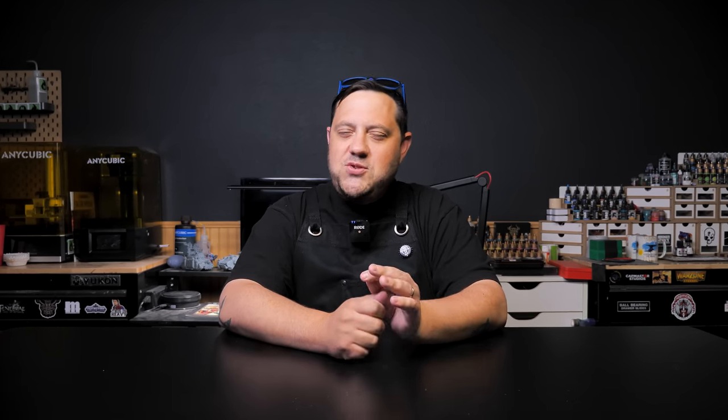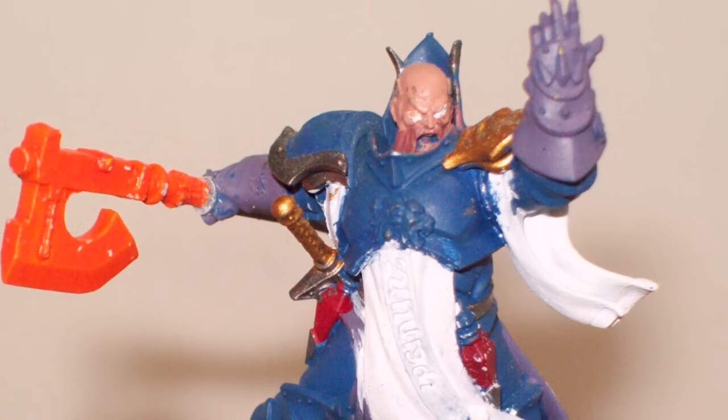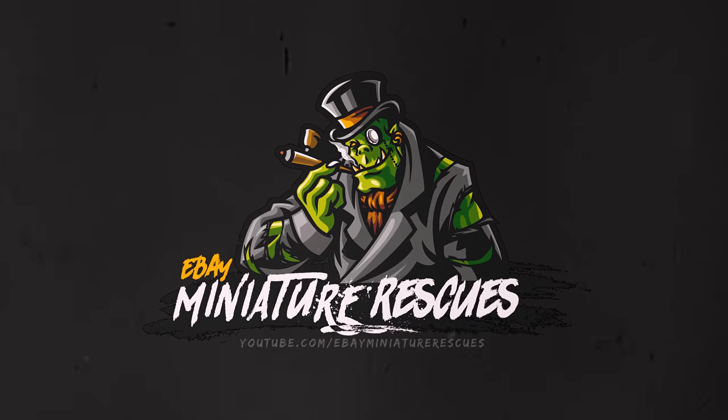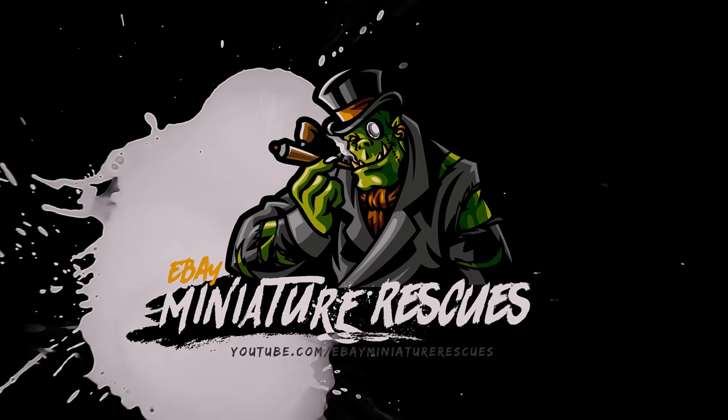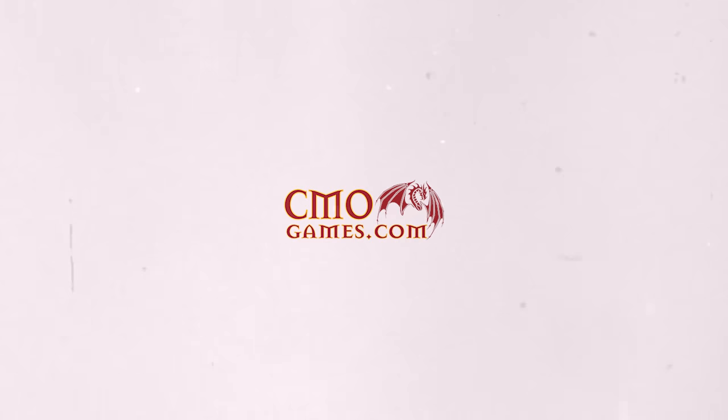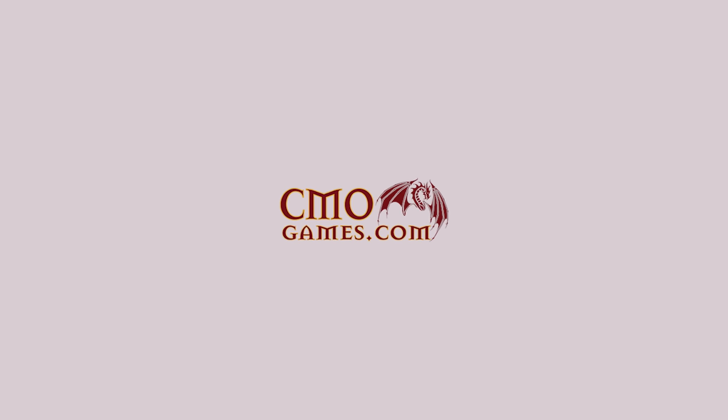What's up hobby friends, my name is Casey and welcome to another Miniature Rescue. This week we'll take a look at a super weird eBay conversion and try and save it. This video is sponsored by CMOgames.com, but more on this amazing sponsor in a little bit.